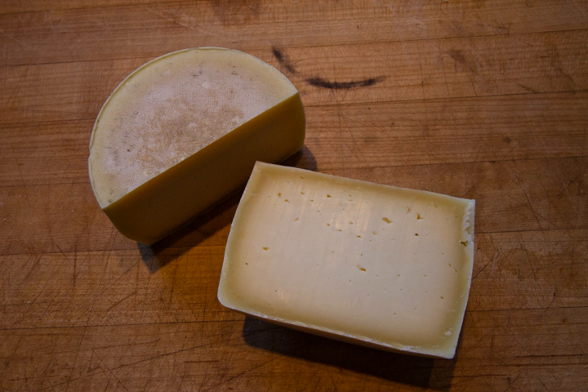Romano cheese is an American and Canadian term for a class of cheeses. They are hard, salty cheeses, suitable primarily for grating, similar to Pecorino Romano, from which the name is derived.